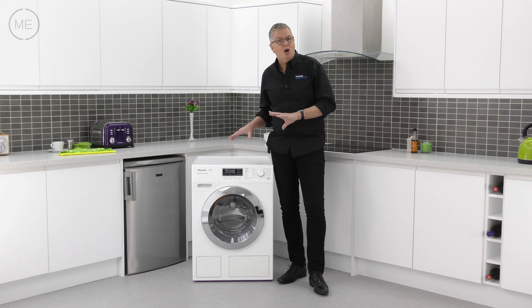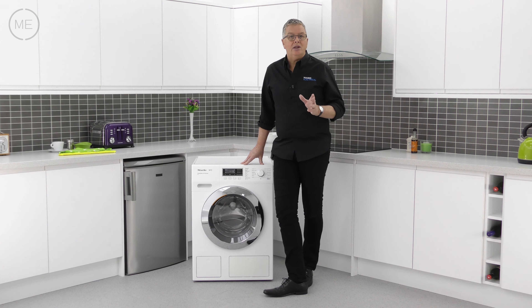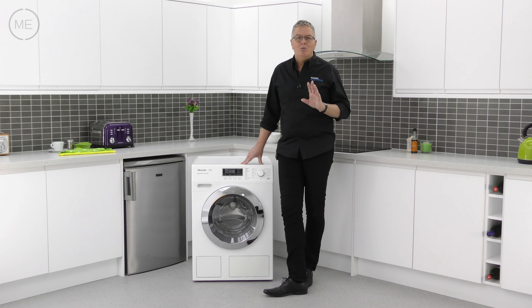This washer will cosset your fabrics while giving each one a deep thorough clean and leave them feeling like new, and it's the way it does it that impresses most. More of that later.